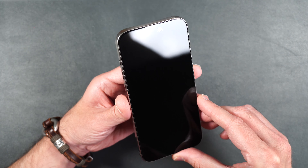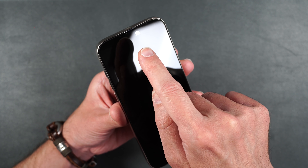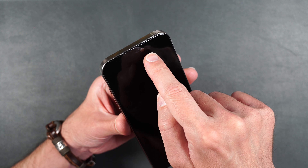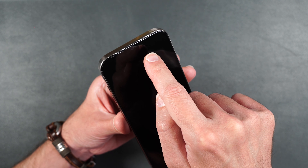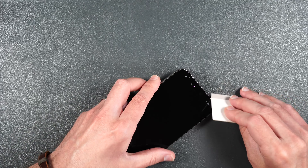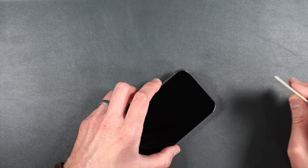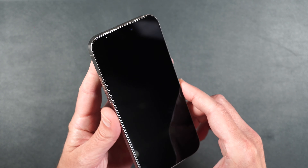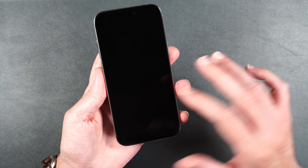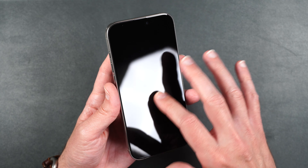Screen looks really nice. This is also a full coverage screen protector — it does cover your sensors, but it's got a little cutout for the camera on the top. There are a couple little bubbles left at the top that I need to squeegee out. Now it's looking good. As far as touch, super smooth, just like the glass that's on the phone.